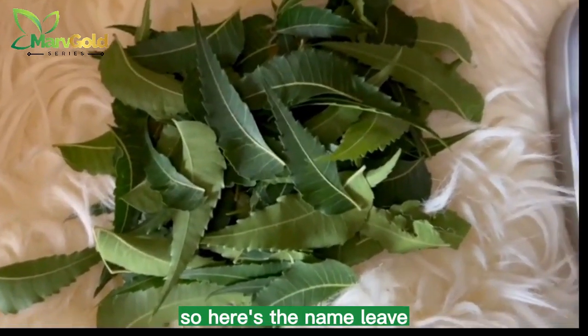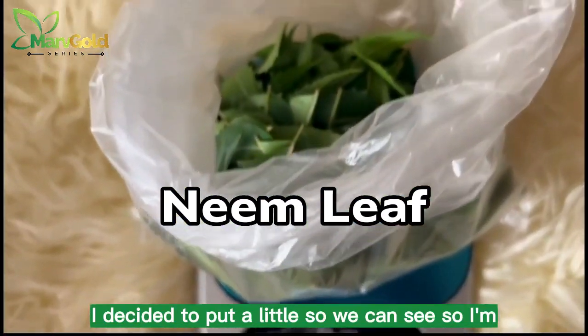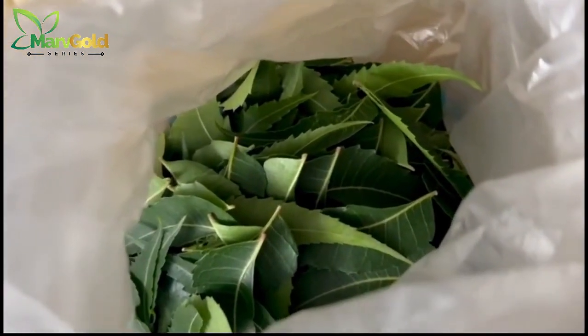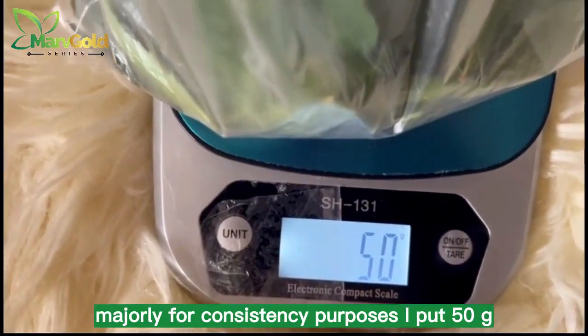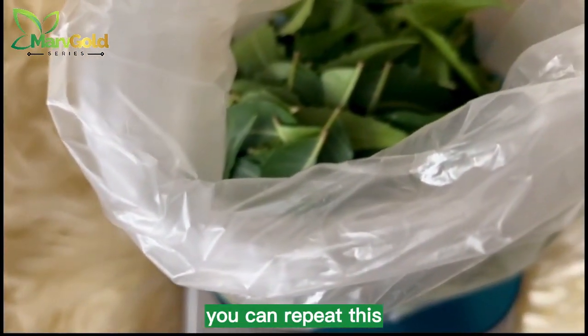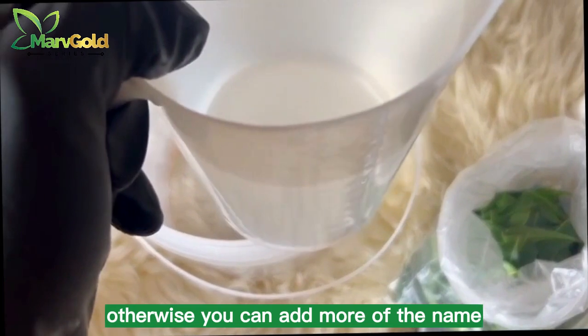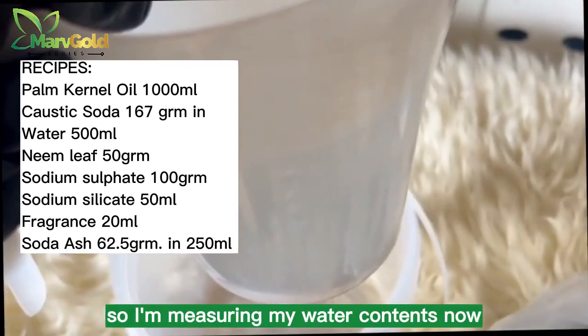Here is the neem leaf. I decided to put a little so we can see — I'm weighing this neem leaf. Majorly for consistency purposes I put 50 grams, so if you want to do exactly what I've done you can repeat this. Otherwise you can add more of the neem. So I'm measuring my water content now.